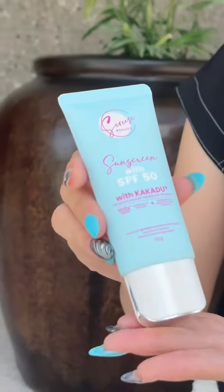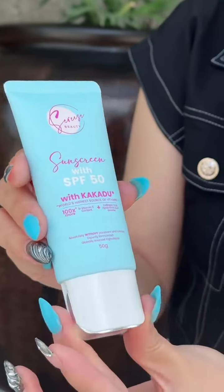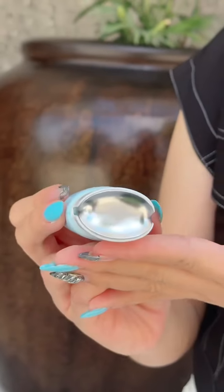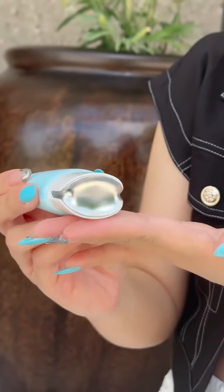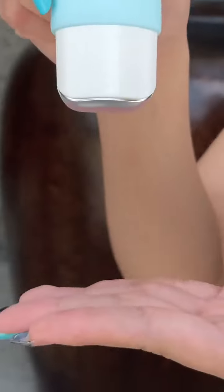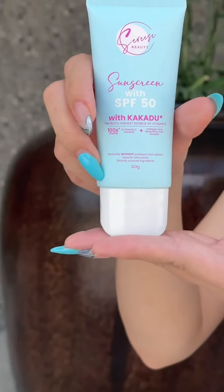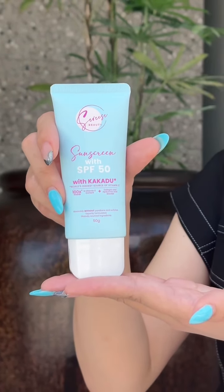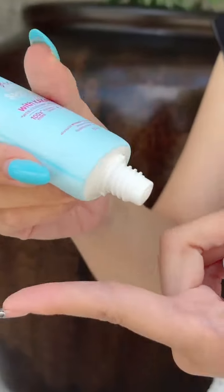Just look at this beautiful baby — it comes in this squeezy tube with a soft matte finish. My favorite thing about it is that it has this elegant touch at the bottom, and ang pinaka purpose po talaga nyan is that when you store it sa inyong vanity table, this baby can definitely stand well on its own.